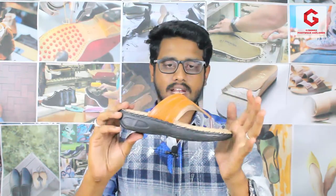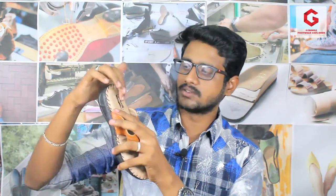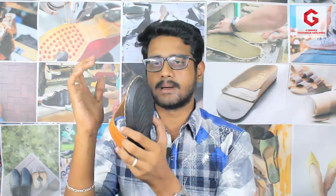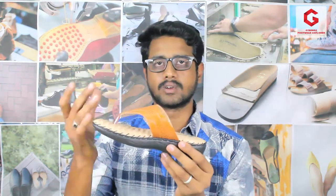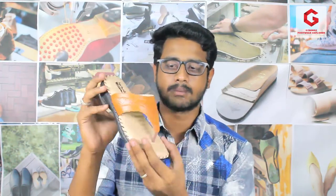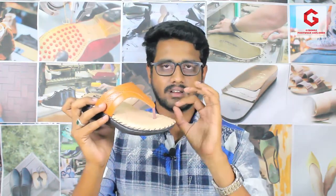We are going to use this material as an ortho slipper. What material is used? We are going to use the platform surface. It is not rexin — it is a foam. The foam is used as both the bottom and top material. It is a wavy shape. On the inner side, we have a cushion. The rexin is used in the same shape.